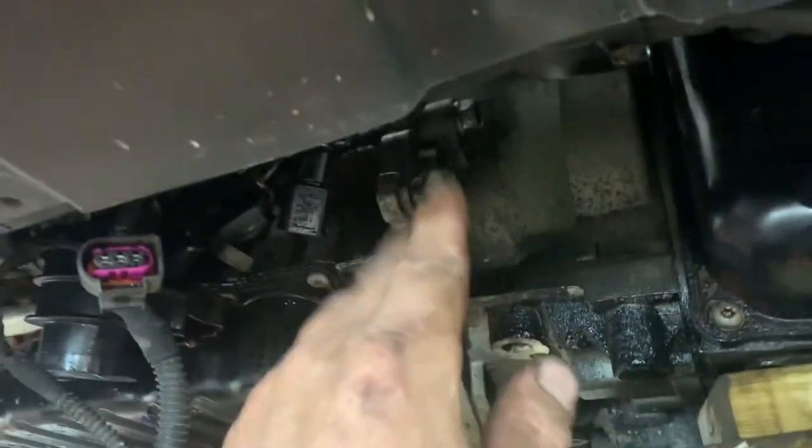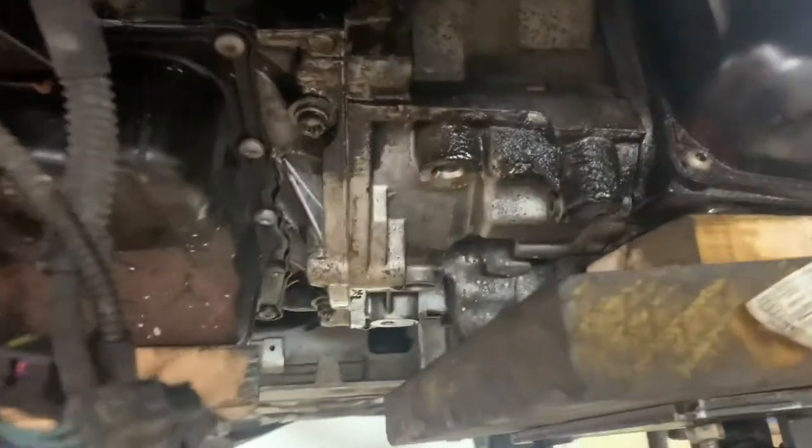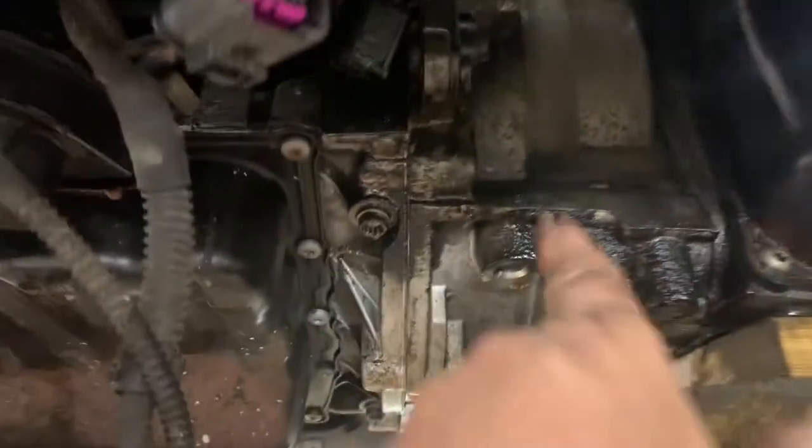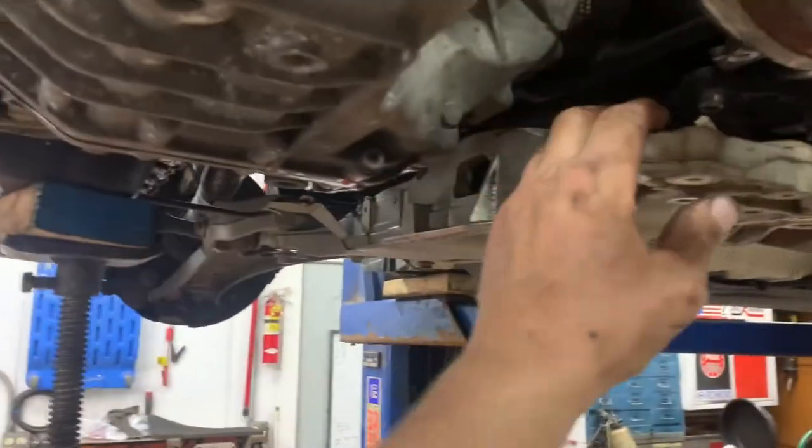Get it started by a couple threads, same thing at the back. Do not tighten it up with the wrench — just get it started, run it up to slack, make sure it's even. Keep turning the crank, keep pushing the trans towards the engine and it will go. Once it goes up you can snug up your bolts, get all the other ones started, and tighten the ones on the bottom. Got all my trans bolts tight on the bottom.